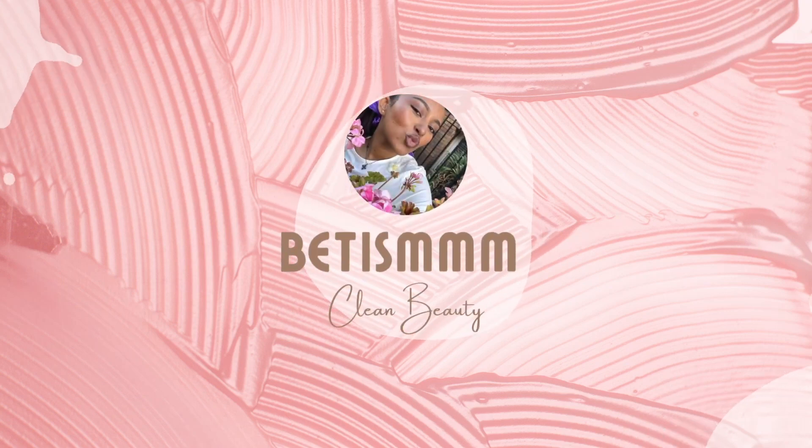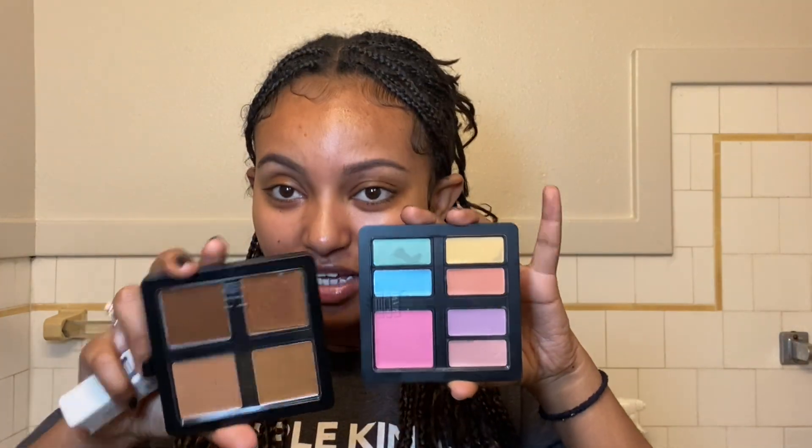One, two, three, let's go! Hi guys, welcome back to my channel, and if you're new, welcome here. Today I'm actually so excited — I cannot contain myself. I am going to be doing a full face using my MOB Beauty palette. How colorful is this?